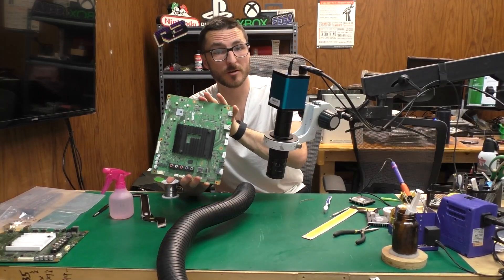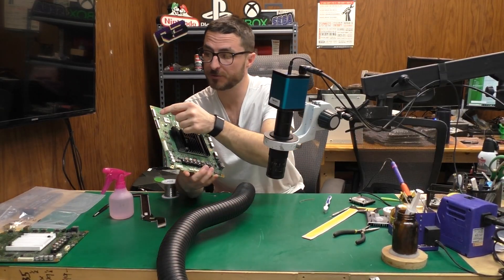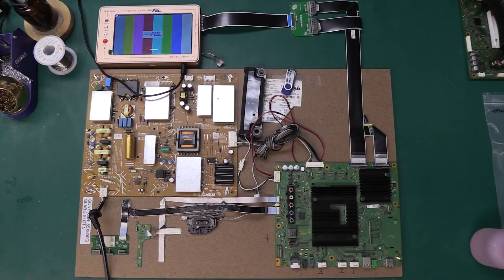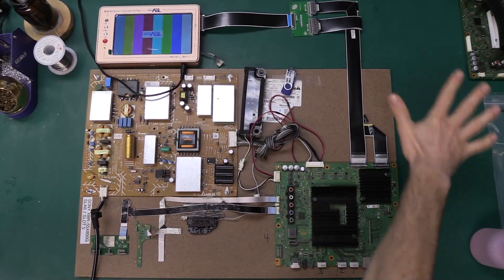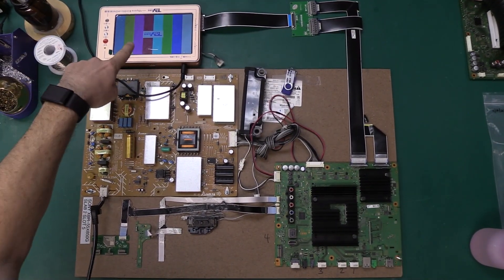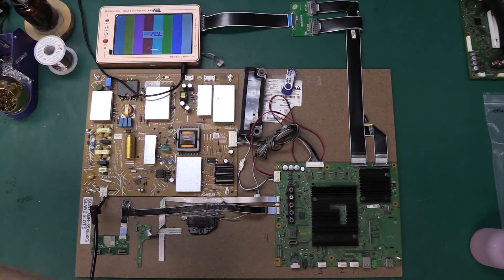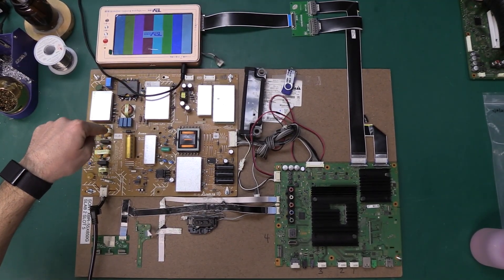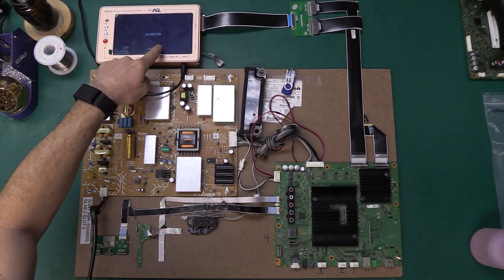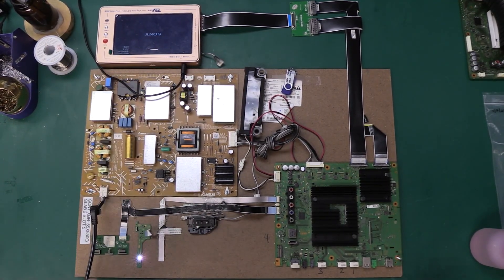For the sake of this video not dragging on too long, I'm going to finish the other connector off screen and then we'll reconvene for final testing. I have installed my main board in my test jig. We're going to go ahead and plug it in — this is going to be our screen over here. I just heard it click. Okay, our Sony logo is showing up.